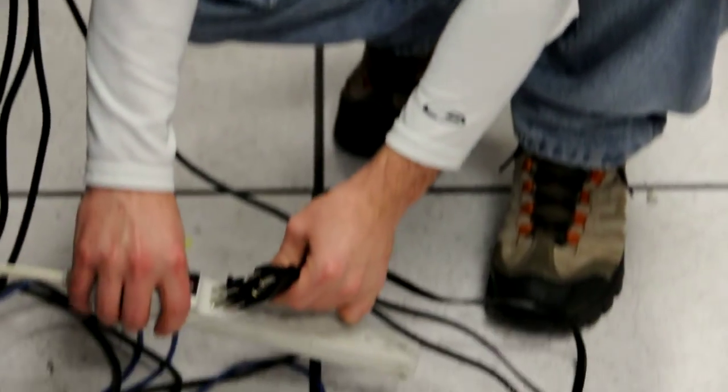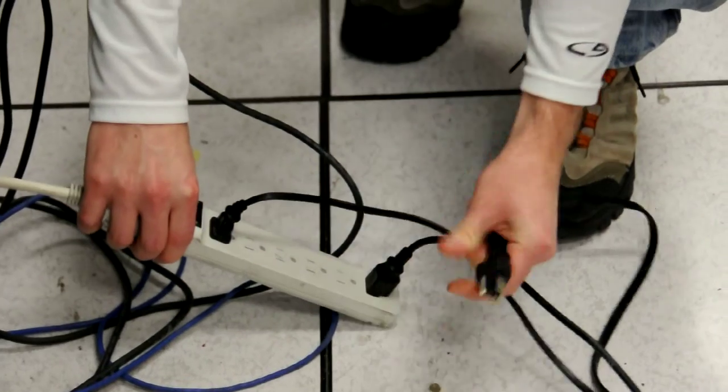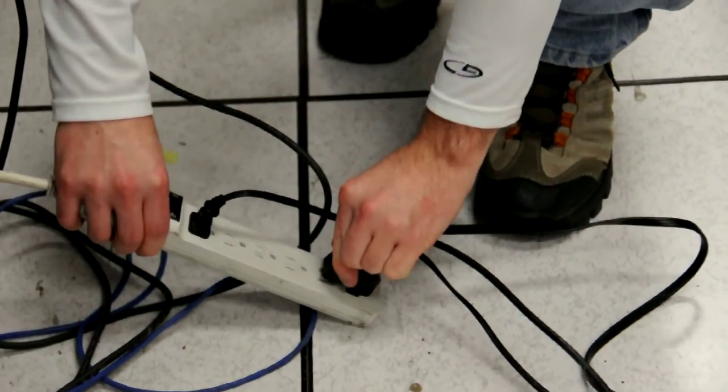Hi, this is the Tesla Coil Power Test. We're just here to prove that we're taking everything from wall power. Here's the subwoofer plug-in here, and we also have the plasma speaker and the Tesla Coil.